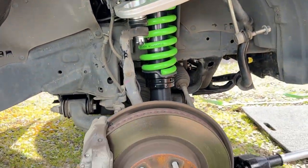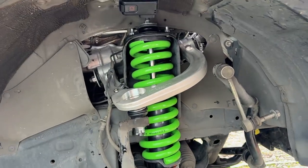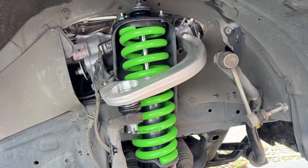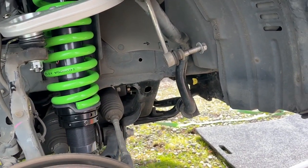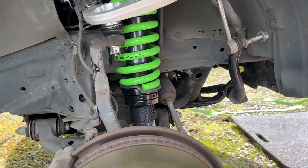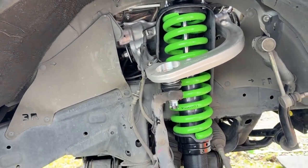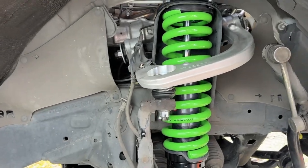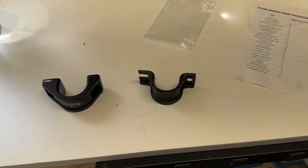This side went way faster when just going and not filming — less than an hour with a tire still over here. It went really smooth. I still need to tighten the bolt through the upper control arm, jack it up, and then tackle the sway bar since there are new brackets for that. Once that's done, the front will be complete and we'll move to the rear.